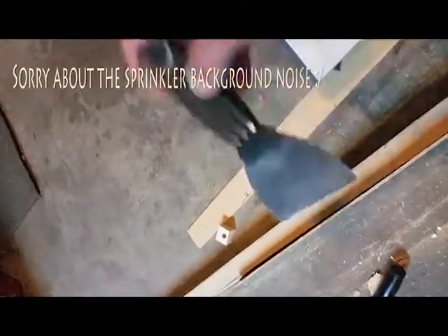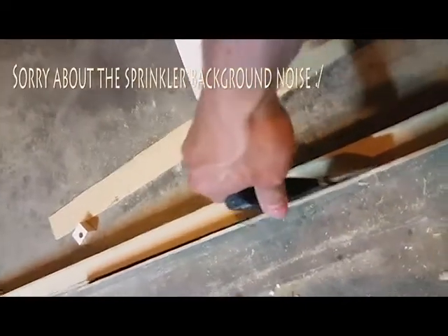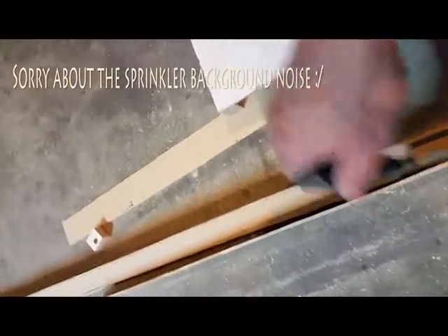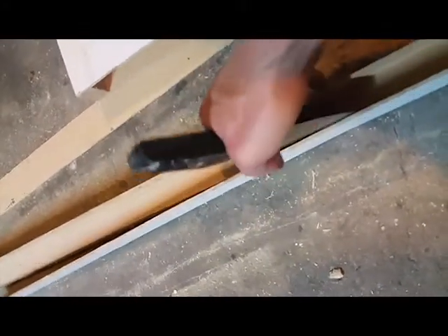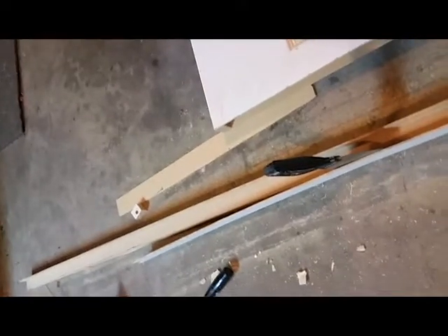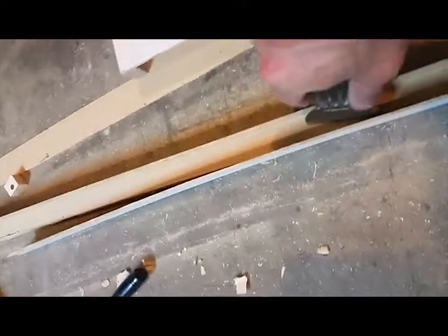If you take your putty knife and come in like this in these areas here, get up to this spot in here and then take your chisel — I'm going to have to show it a little before I do it because I don't have anything to hold the camera. Get that groove in there, get it worked down in there, tap this, and that will push it down in here straight. Work it down and that will work it all the way down and pull it off evenly.